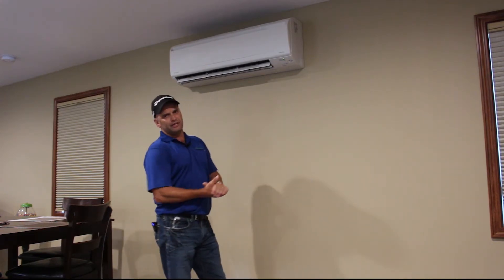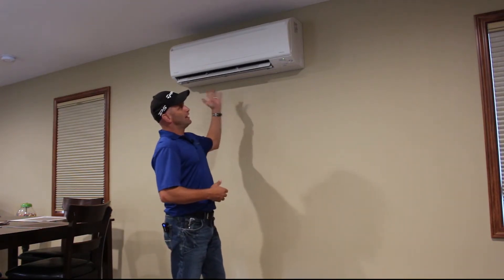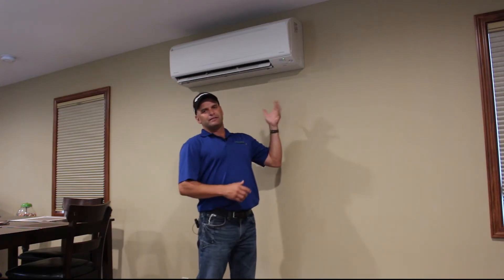And then we have what we'll call the new style: the ductless heat pump. That's basically what we have right here — you're seeing the indoor cartridge of a ductless heat pump. The nice thing about these ductless heat pumps is they don't require duct work. They have the ability to use duct work, but they do not require it. With that, we're going to head outside and take a look at what this heat pump looks like from the outside.